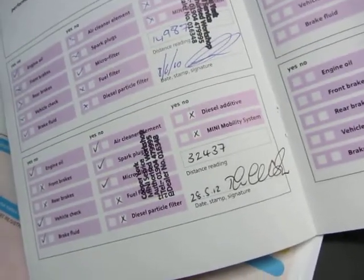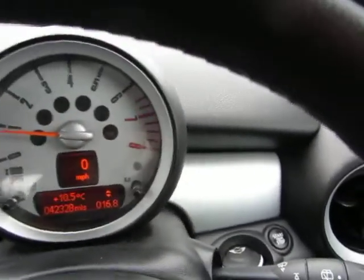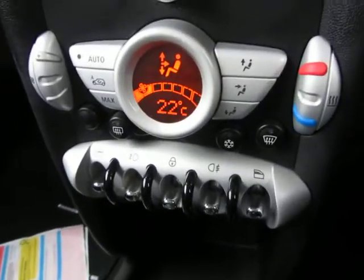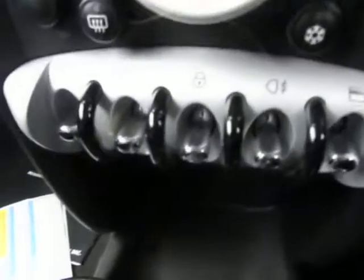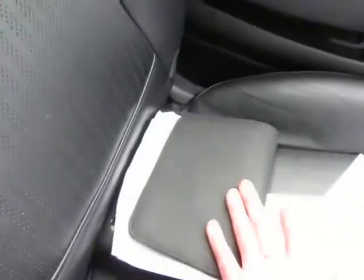It has two service stamps, last serviced at 32,437 miles on the 28th of May 2012. Present mileage is 42,328 miles. Equipment level includes manual gearbox, heating system, air conditioning, CD player, controls on the steering wheel, what looks like cruise control, Bluetooth, electric mirrors, electric windows, and fog lights.